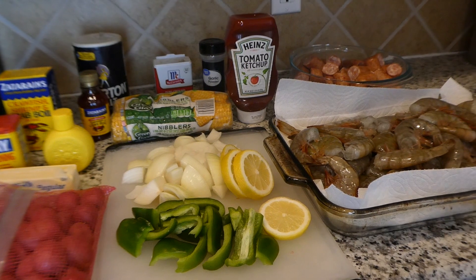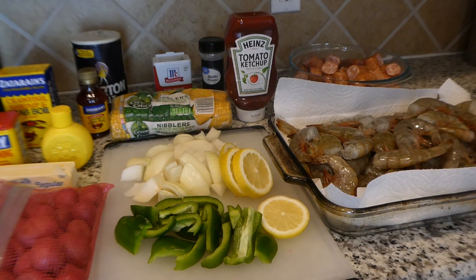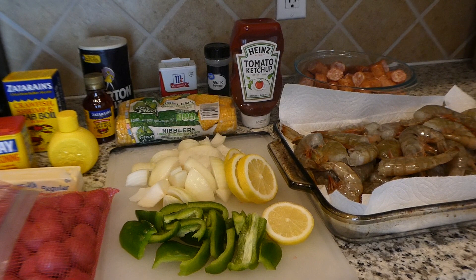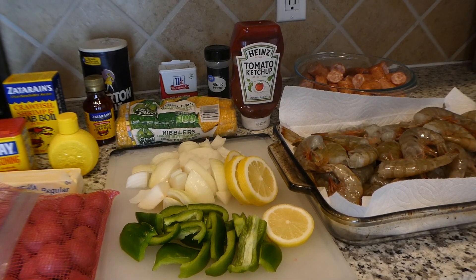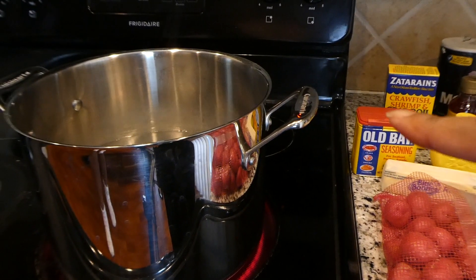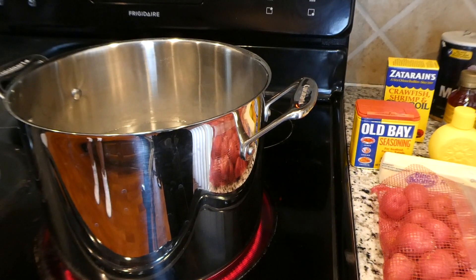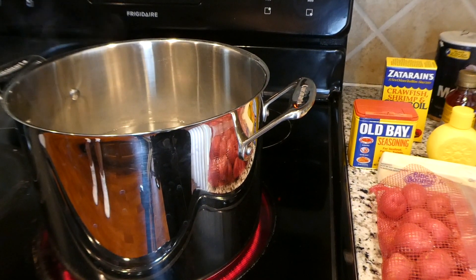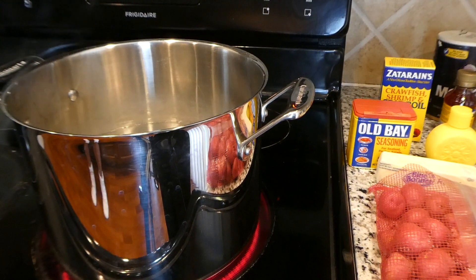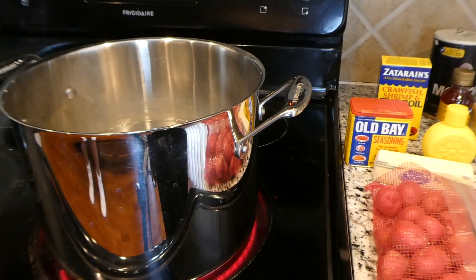My mom is here with me in the kitchen and she is pretty much going to be hooking up this whole shrimp boil, which I know is going to be good because my mama is cooking it. So I am ready to bring you guys along and show you how we boil up some shrimp for a shrimp boil. This is the pot that we're using — just a regular pasta pot, something we already have in the house.